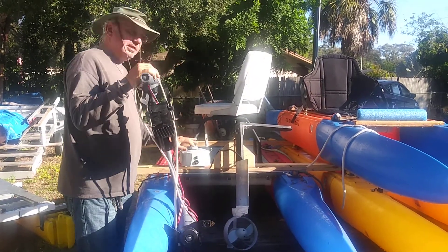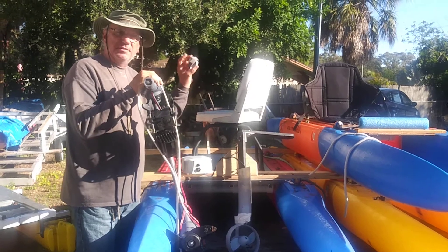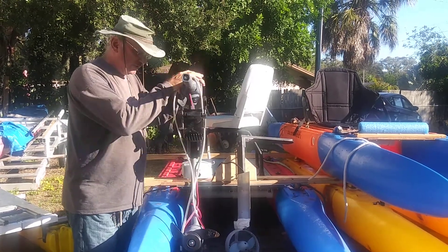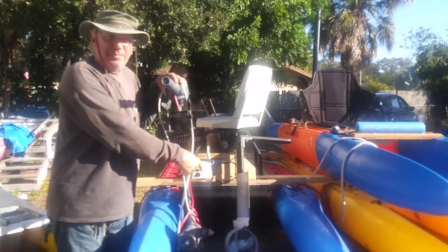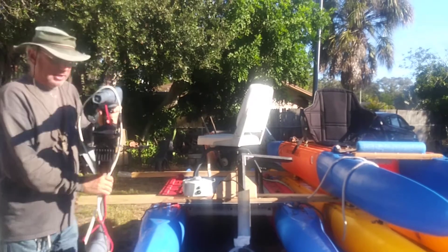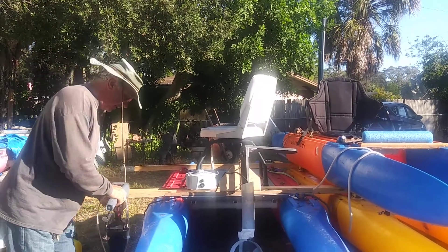This motor and the battery, which is run by this little watch you wear on your wrist for throttle control, weighs 8.5 pounds. This thing may be 28 pounds — it's really heavy — and then there's a 30-pound battery that goes with it.